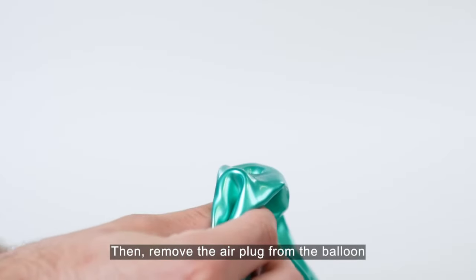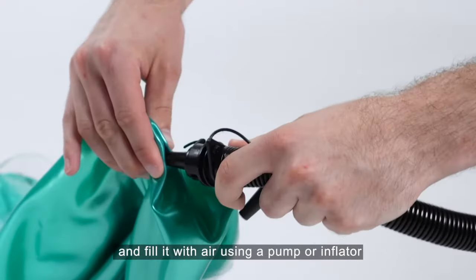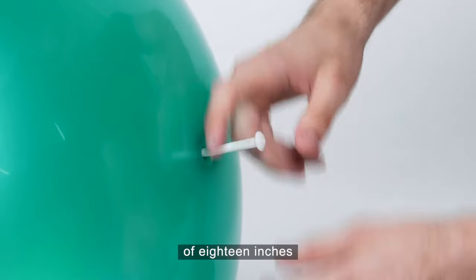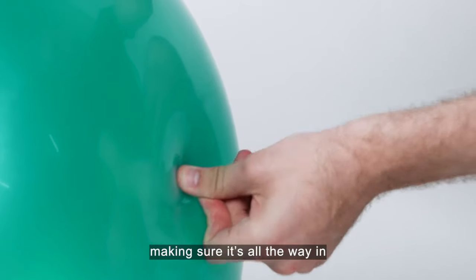Then remove the air plug from the balloon and fill it with air using a pump or inflator. Once the balloon has reached maximum diameter of 18 inches, remove the nozzle and replace the plug, making sure it's all the way in.